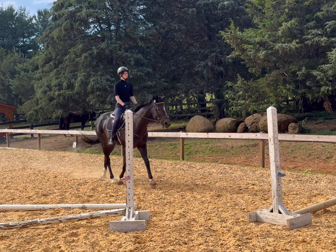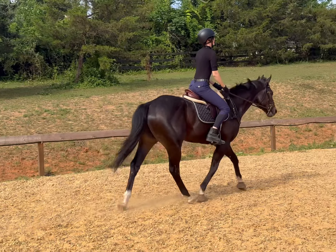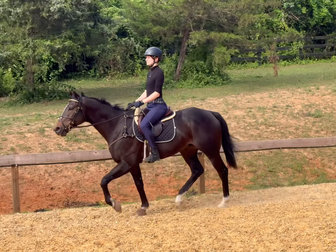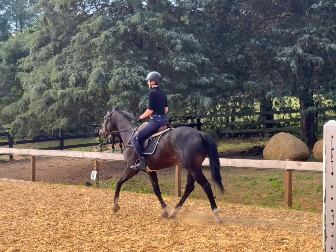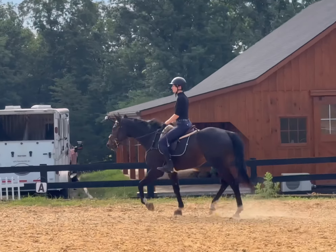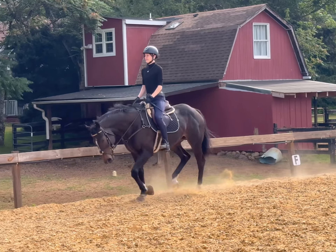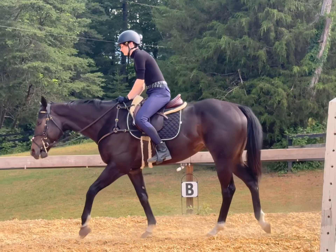Eye up. Good. Very good. There you go. Now get him stretched there. And find it downward. Good. Big pat. Good boy. Good boy. Okay.